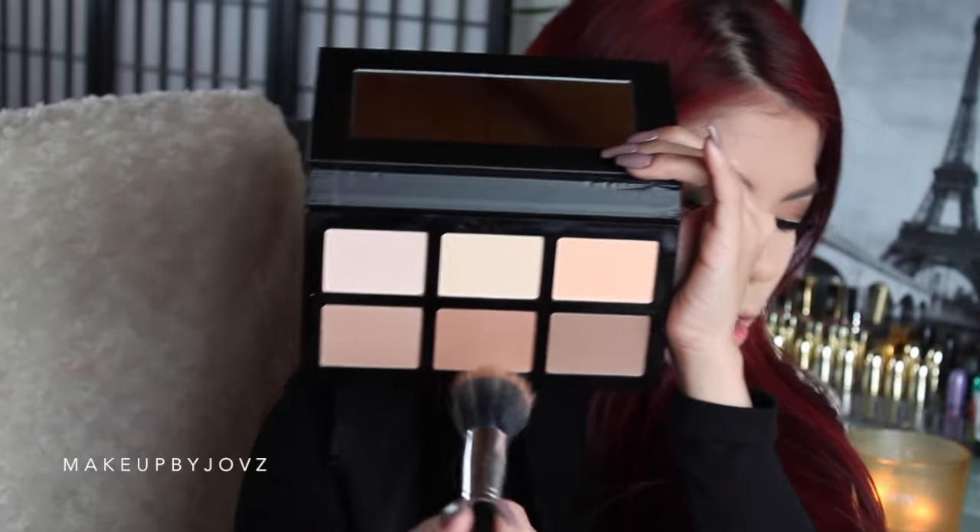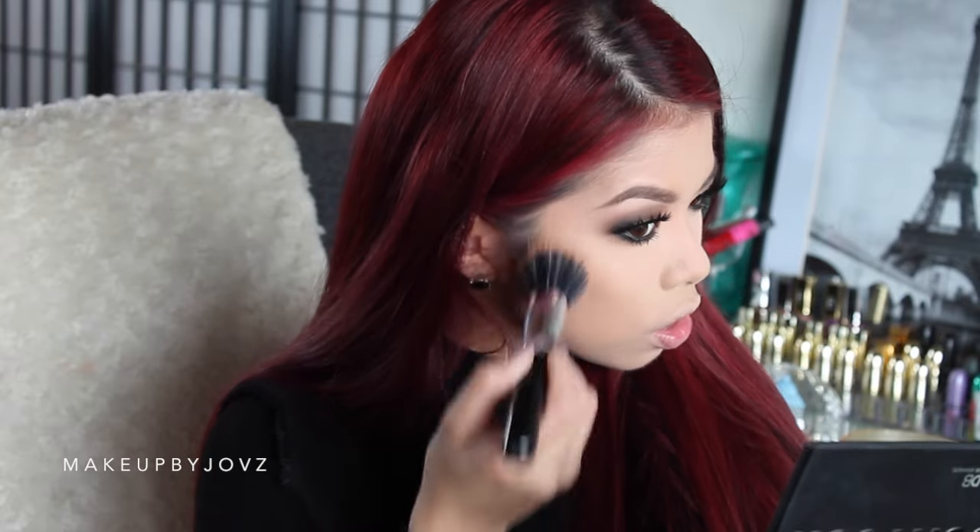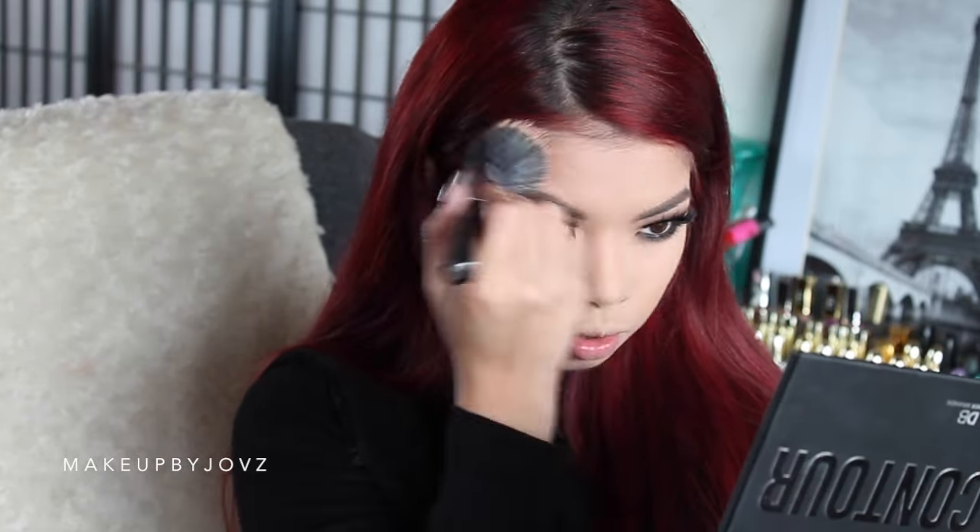Now I'm going to try the bronzer, using a stippling brush with the shade right in the middle. Oh, I'm impressed — that's actually a nice color. It's nice and soft and blendable. That shade is actually a perfect shade for my skin tone. It's actually really pretty and very blendable.